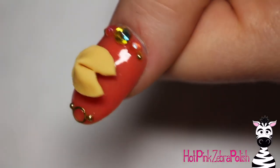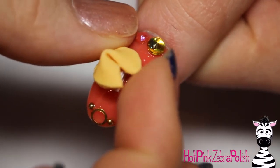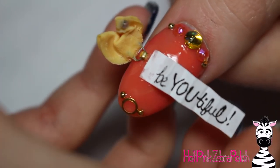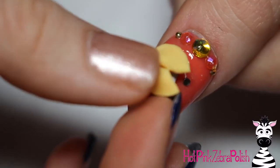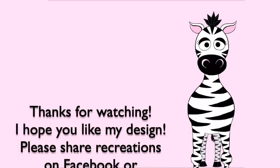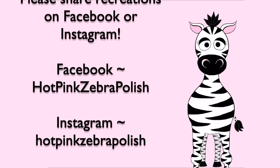And that is it! This design — I can't even begin to explain how much I love it. I made eight nail designs that day and this was my favorite. It's one I've been wanting to make for a while since I've had this idea in the middle of the night. I hope you guys like it as much as I do — please share any recreations with me on Facebook or Instagram. I would love to see them, and I will see you in my next video. Bye!